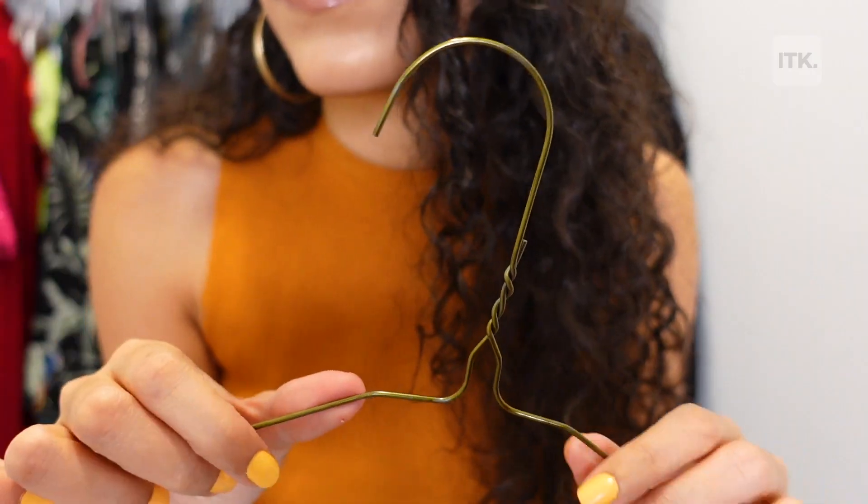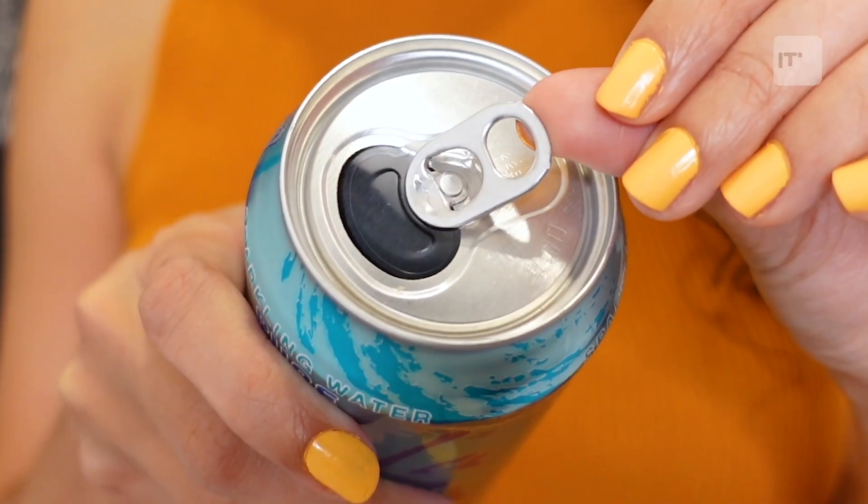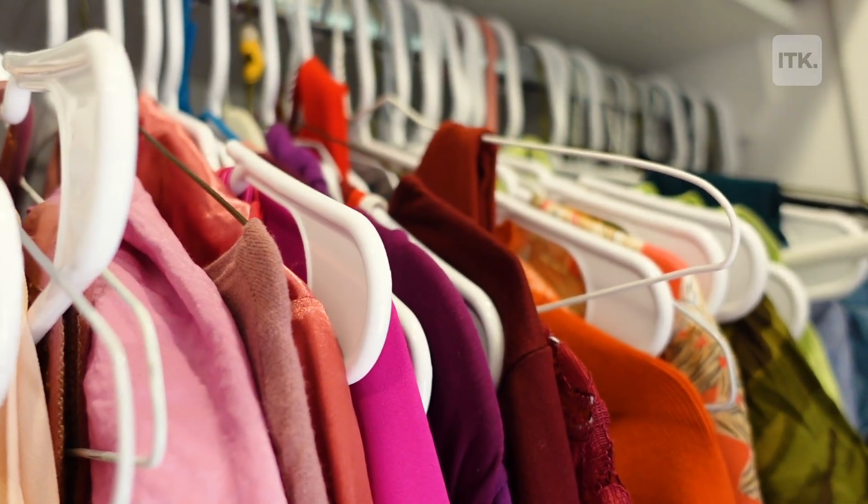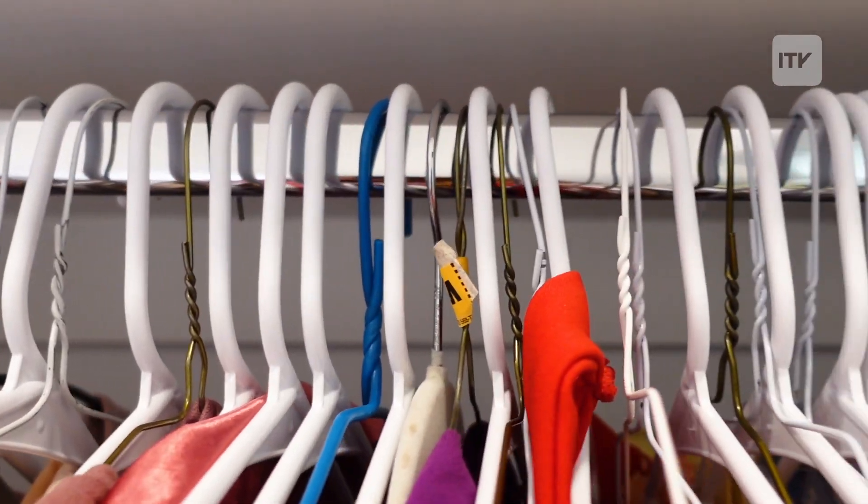So my plan is to use wire hangers and soda can tabs to double the space in my closet. In a perfect world I'd have matching hangers, but we're on a budget here.